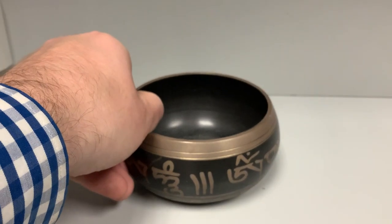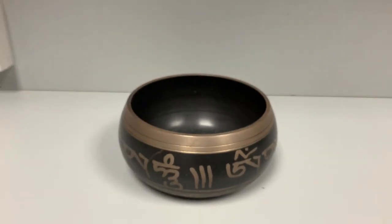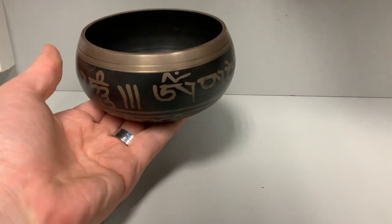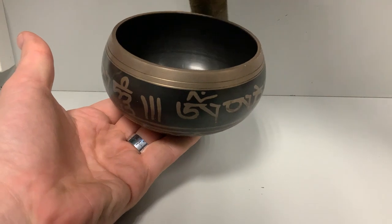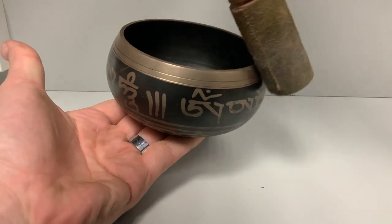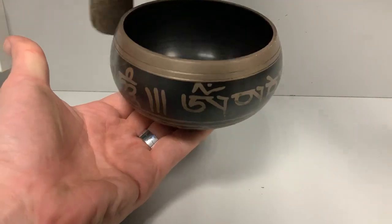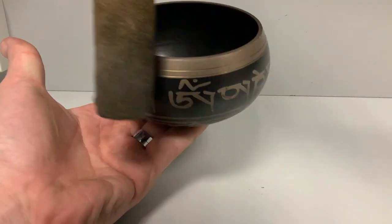This here is a Tibetan singing bowl, though it goes by many other names. By dragging this leather-wrapped mallet around the outside, we can excite the bowl to create sound. Similar to a wave on a string, the bowl exhibits harmonics. Our first harmonic can be thought of as just a simple squeezing and stretching of the bowl.